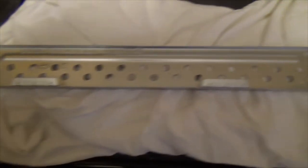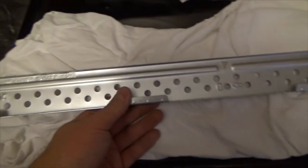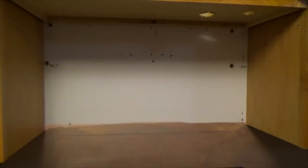As you can see, this bracket gives you a whole lot of options for the screws. Now the next step is to find a stud in the wall.